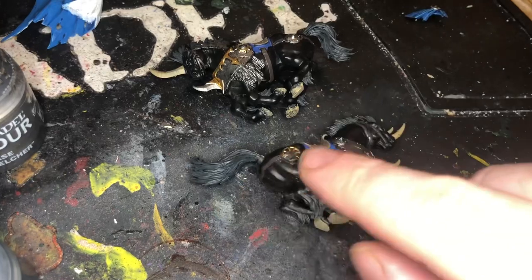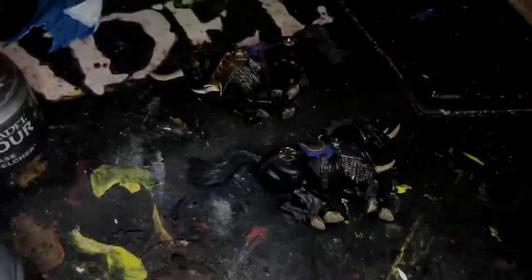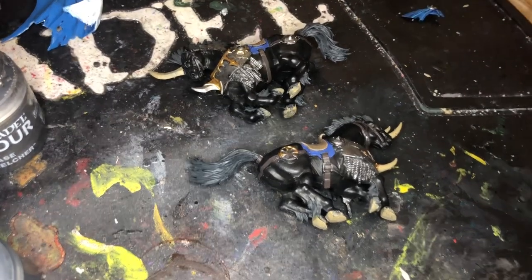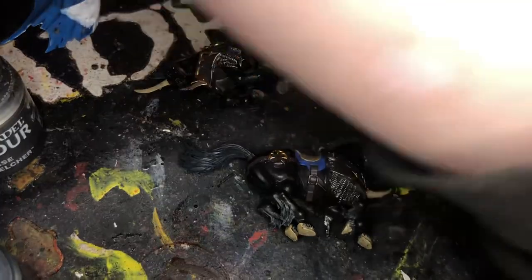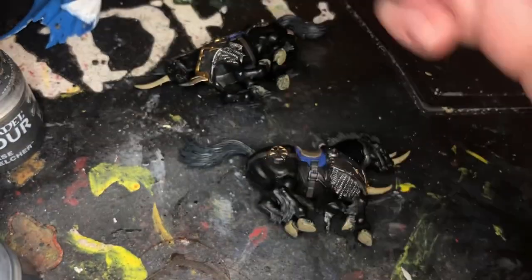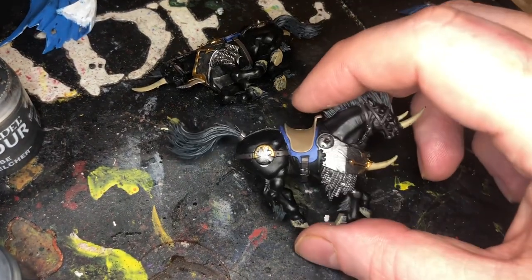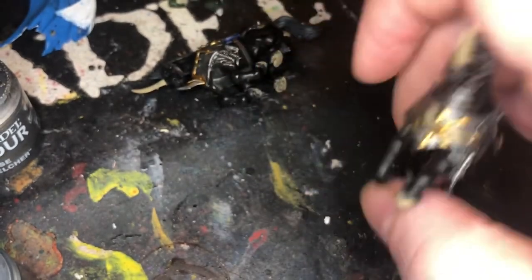I've also painted all of the fur in Screaming Blood damage. Once everything's done, I'm going to Nuln Oil the entire model pretty much, apart from the horns, which I will Reikland Flesh Shade as well. So then we can go in and do all of this darkened as well.